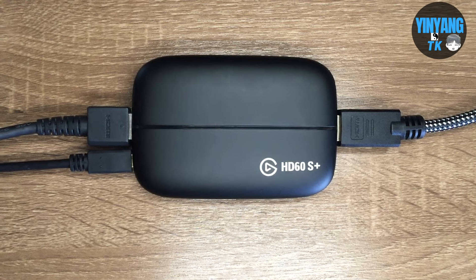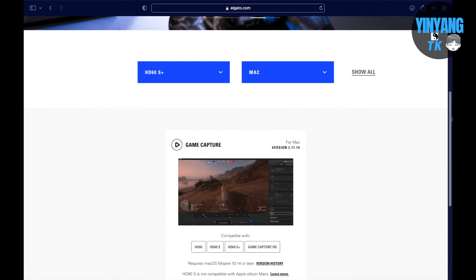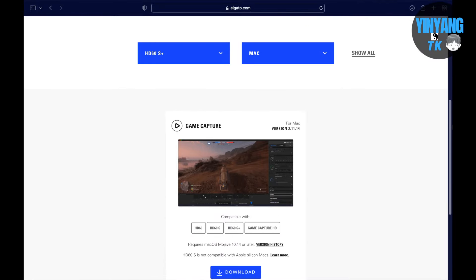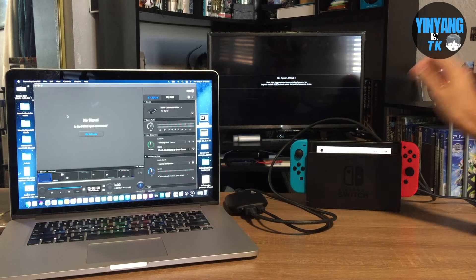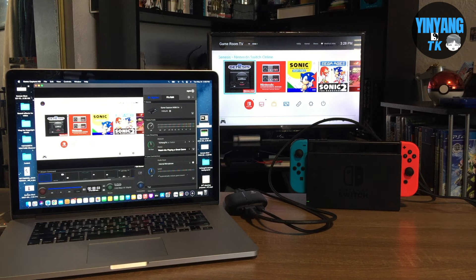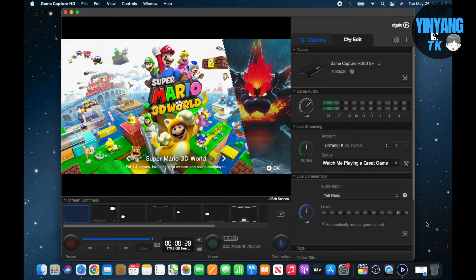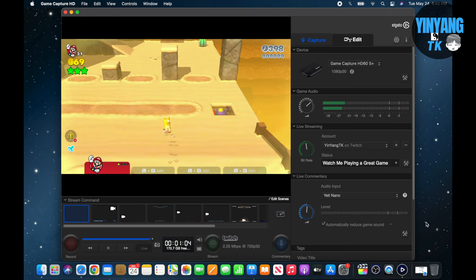Your Elgato capture card should look like this plugged in. You also need to make sure that you download the Elgato app from the Elgato website. Next place your Nintendo Switch into the dock and you will see that the Switch display will be both on the TV monitor and on your computer or laptop. You are ready to stream while using the Elgato streaming app to stream to the destination of your choice.